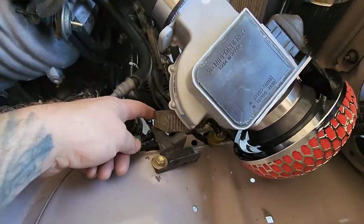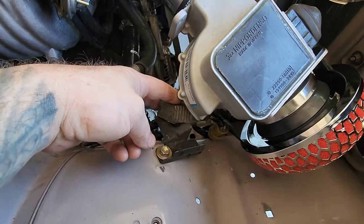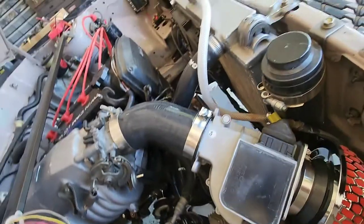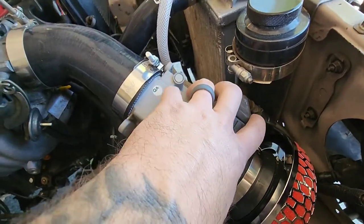Got the resistor pack for the injectors. AFM plugged in.